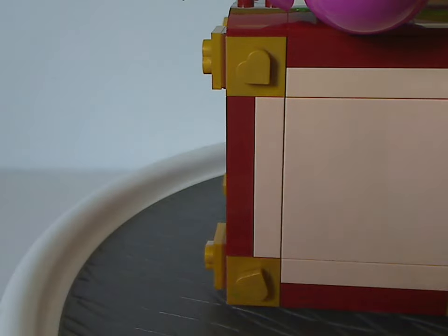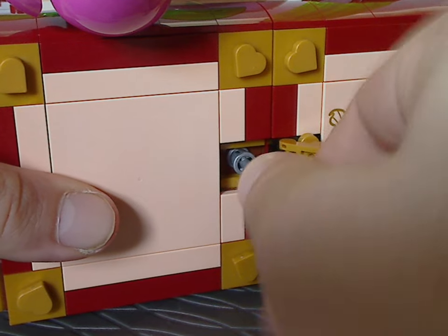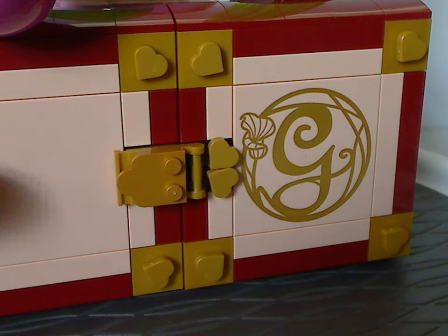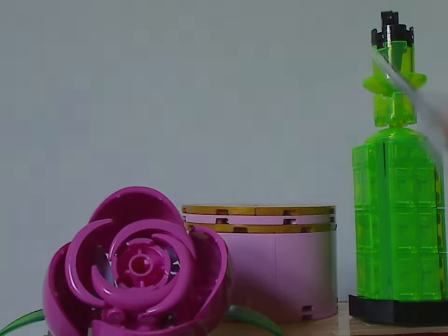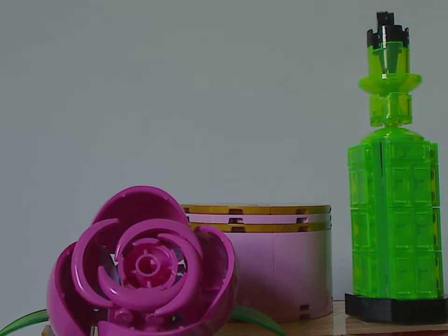To close and lock it up, you just close it and it locks. The key can be put in and dropped in so it's not visible — remaining hidden, of course.